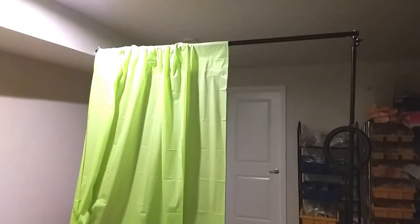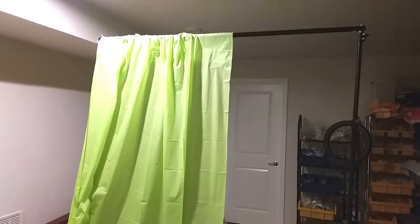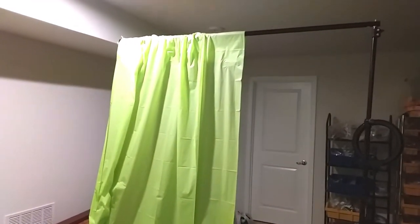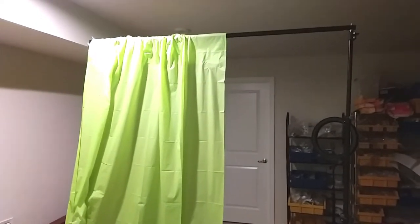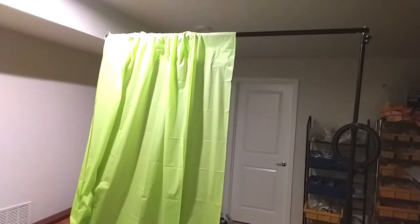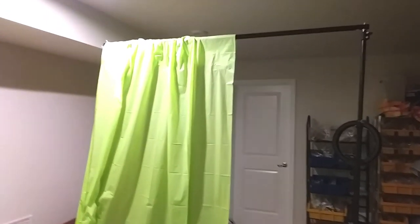Welcome back to Crafty Q. I'm going to show you guys how to make a tablecloth backdrop for your backdrop stands. It's really easy to do. You can have this pretty much any color that you like, and it's definitely affordable because the tablecloths I purchased all came from the Dollar Tree. So let's get started.